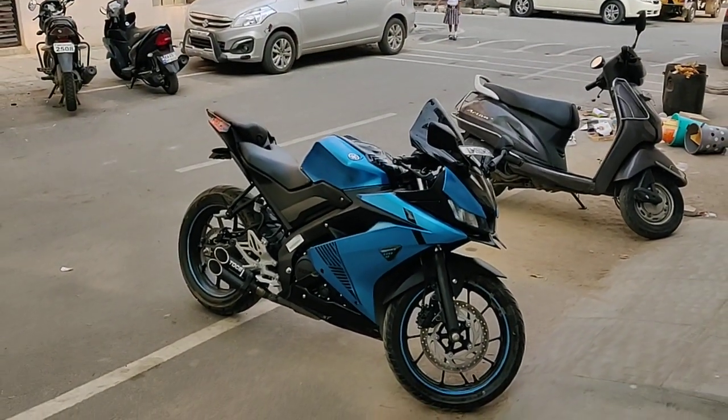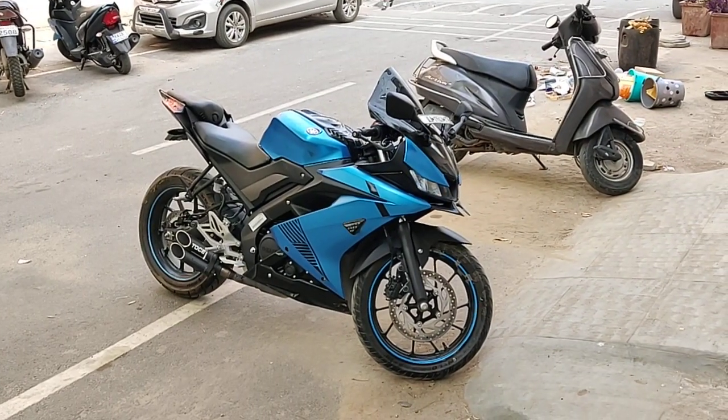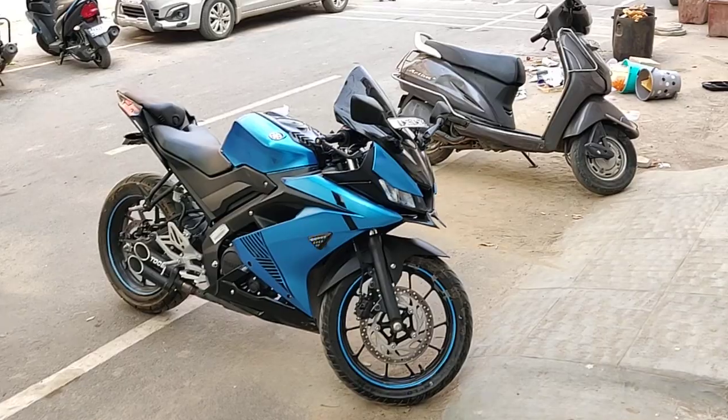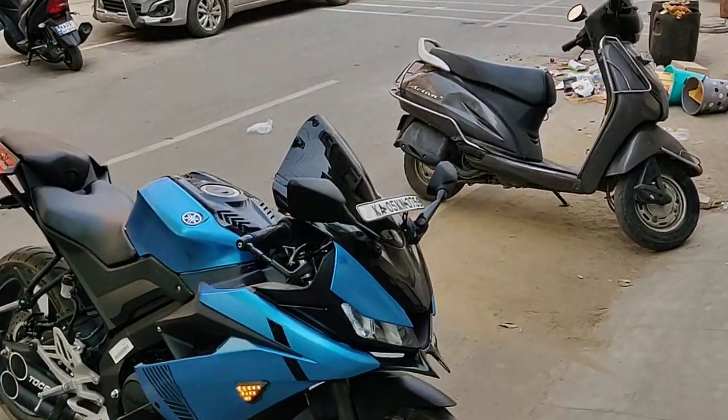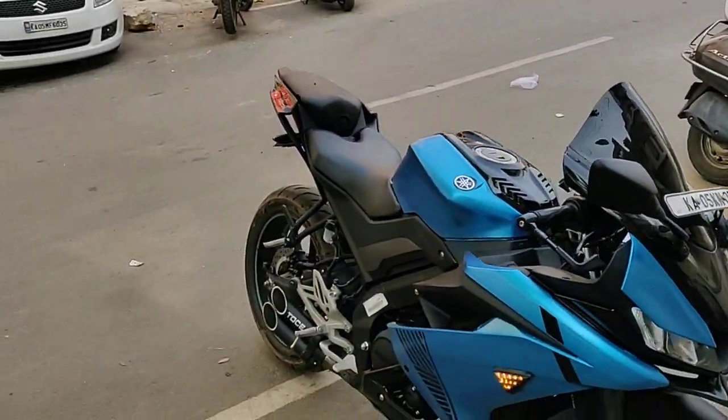Many people ask how much the R&5 Version 3 modification costs in total. Let's calculate how much the total price comes to — paint, no one is here. I think we are going to go to the 220 service.